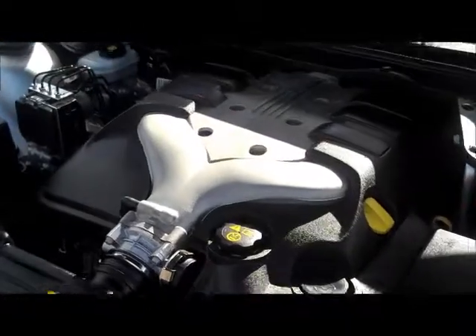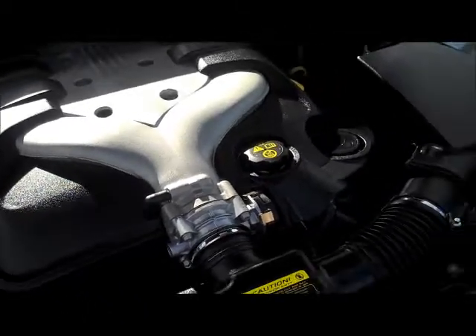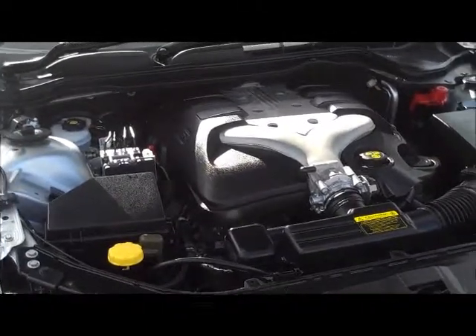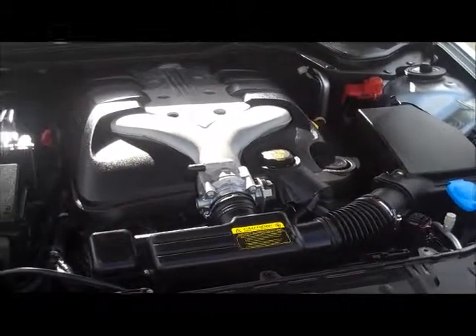It achieves 10.9 litres per 100 kilometres. So considering there's a 73 litre tank in this particular model, you're going to expect to get around 660 kilometres out of a tank of petrol. That's really good motoring for a family sized six cylinder motor car. We're going to go around to the boot area.